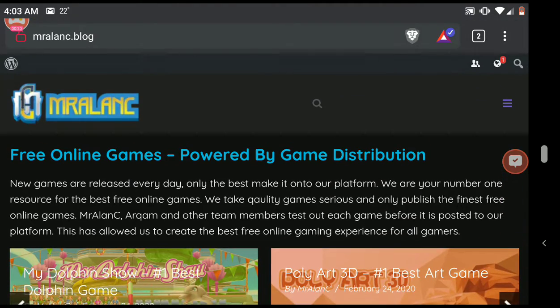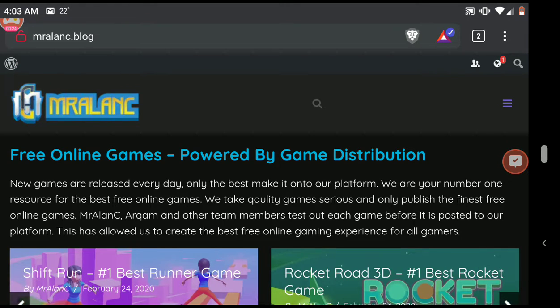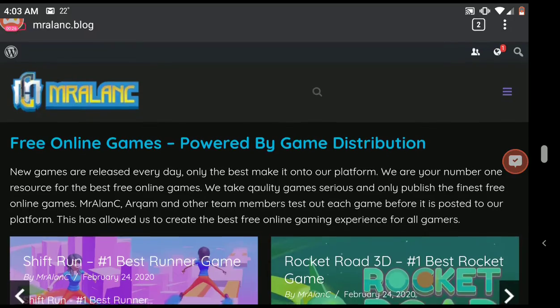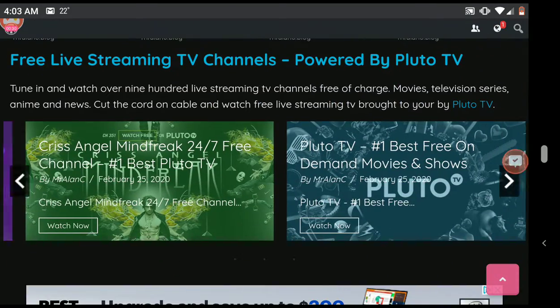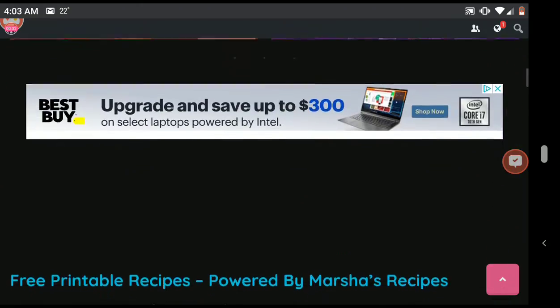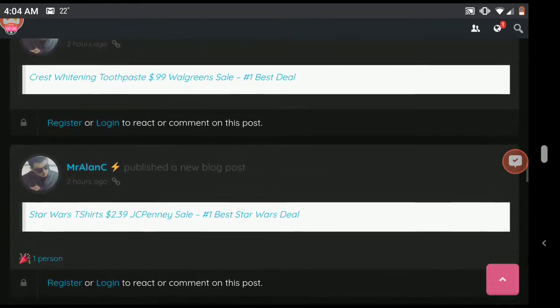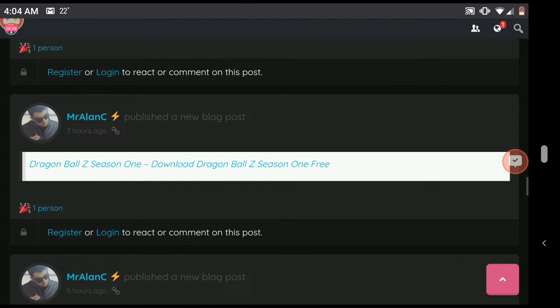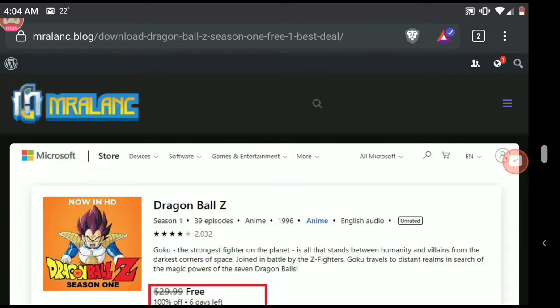So we're over at www.mralanc.blog — you can see the URL up there. We've got free online games, free live streaming TV, tons of channels, recipes, all that. But what I want to show you is a recent post regarding Dragon Ball Z. I'm going to link directly to this Dragon Ball Z post in the video description.